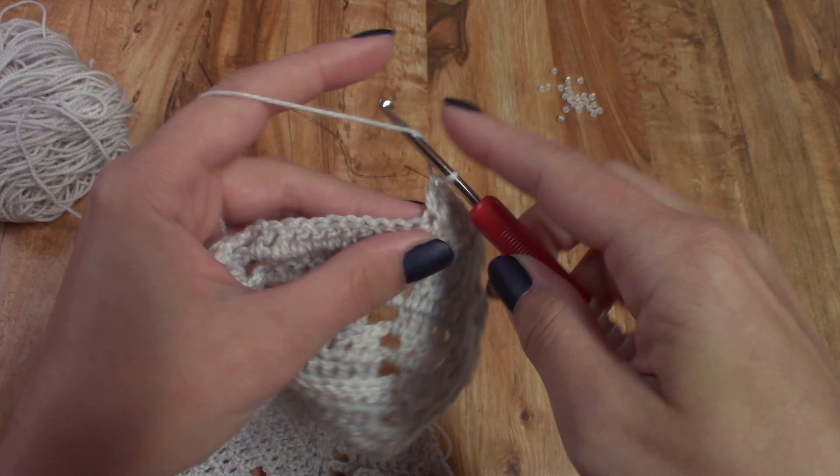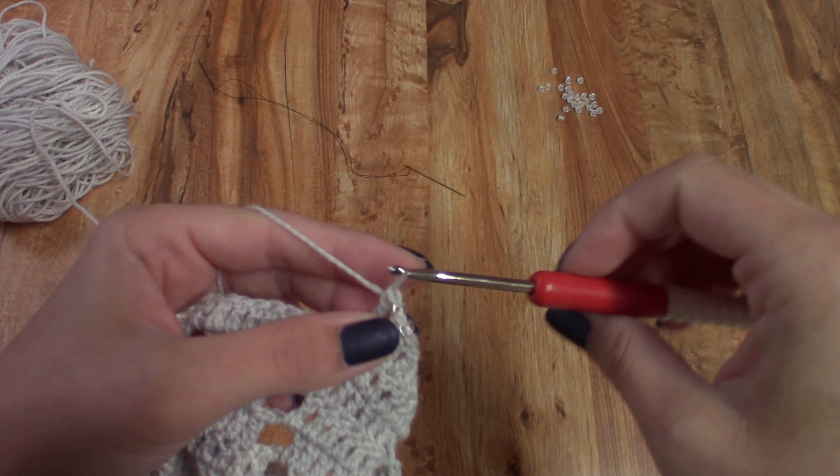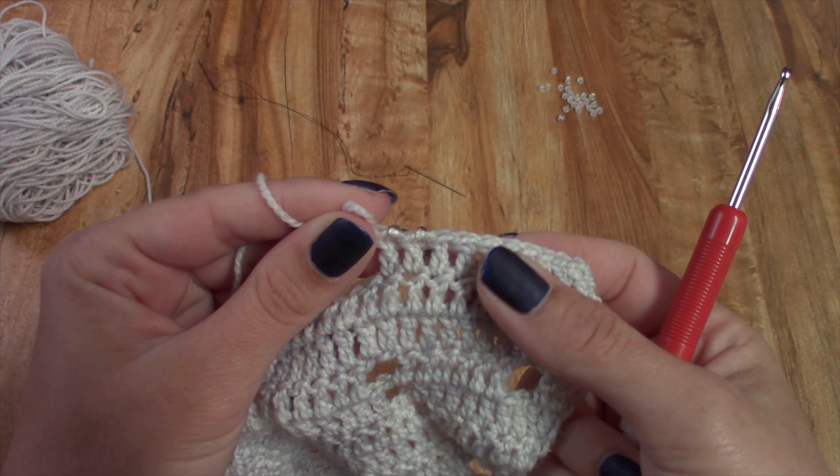For this stitch, just double crochet in the next stitch again. And now we've got two beads in our crochet.